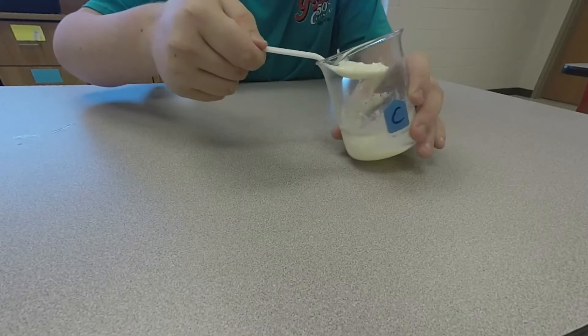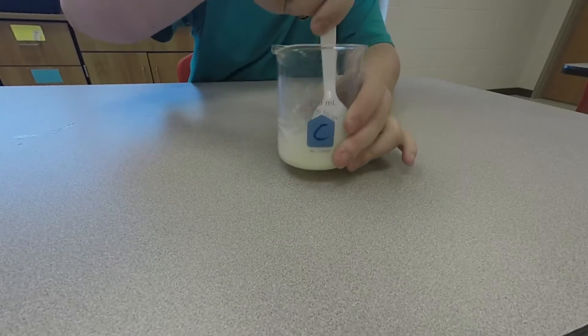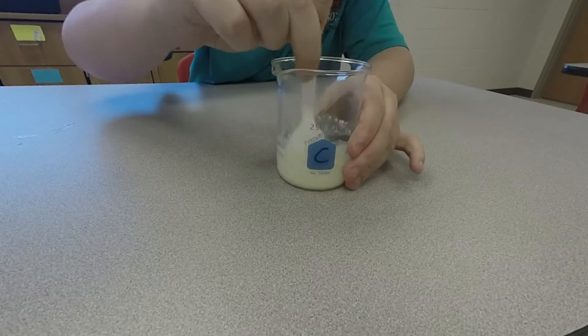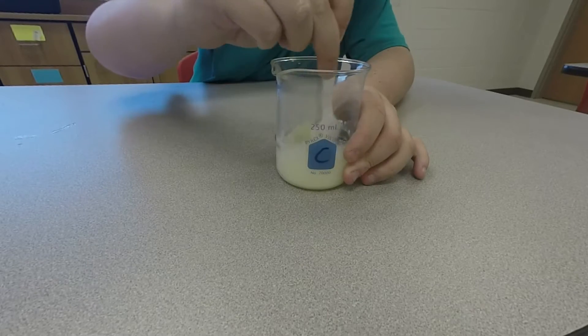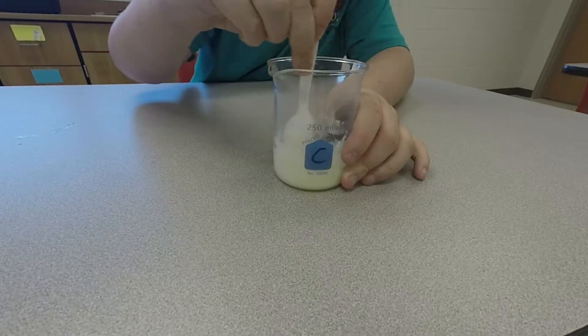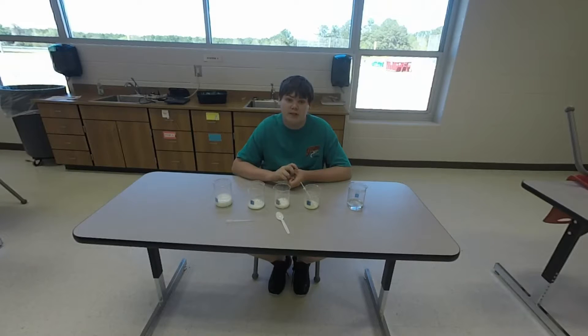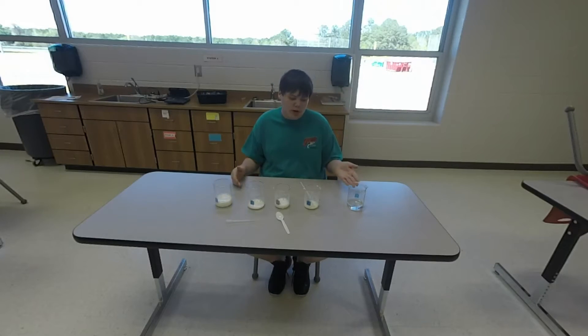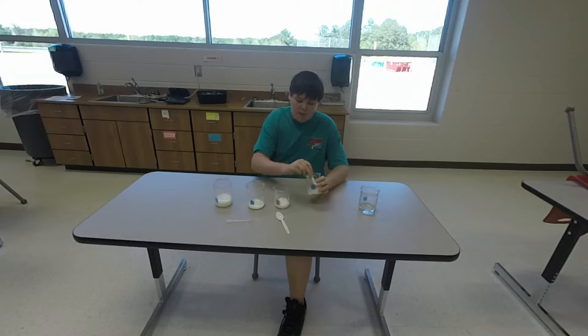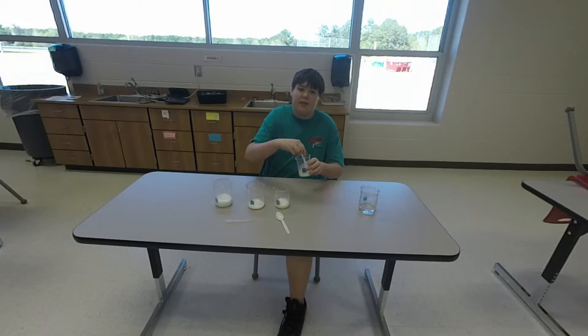Notice how it looks a little bit like the consistency of melted ice cream — or it could just look like milk, because milk is parts of melted ice cream. So let's get back to the beakers. As you can see, we have our four beakers. All of these are made from the same stuff: water and powdered milk. The point is, how much water and how much powdered milk you put in affects the consistency and the taste.